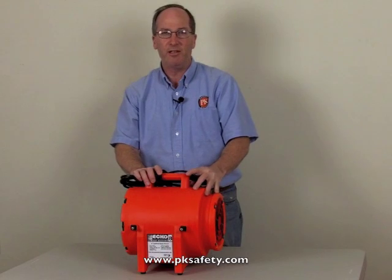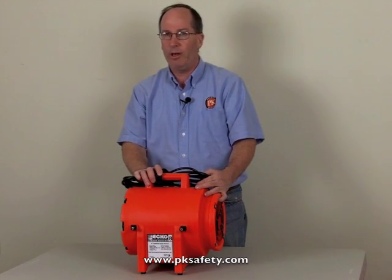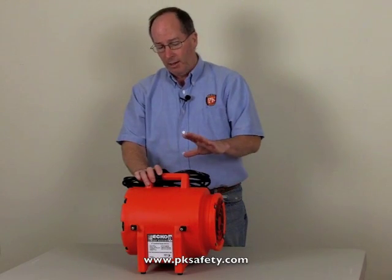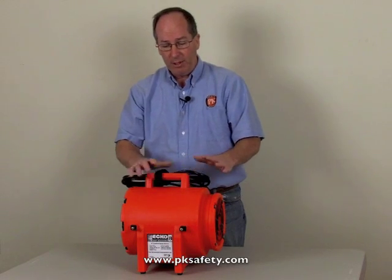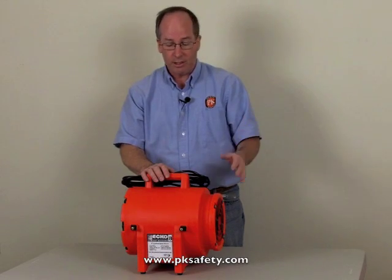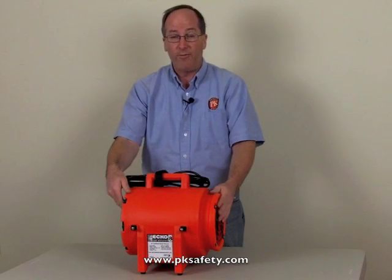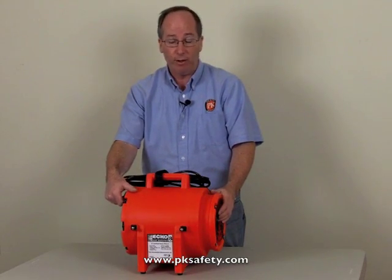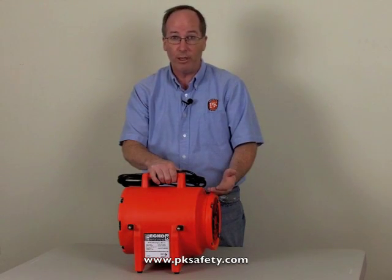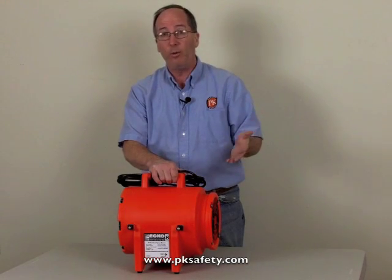Hi, this is Rick Pedley and welcome to PK Safety. Today we're going to be looking at the Echobrand K20 blower and duct canister. This is our model K2025, which includes the K20 blower along with ducting and a canister. This is a double-wall construction polyethylene confined space ventilation blower, used when you have a manhole, vessel, or something you're going into and need to ventilate — that is, replace the stale or bad air with better air.